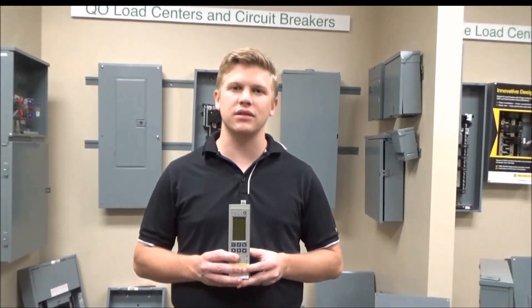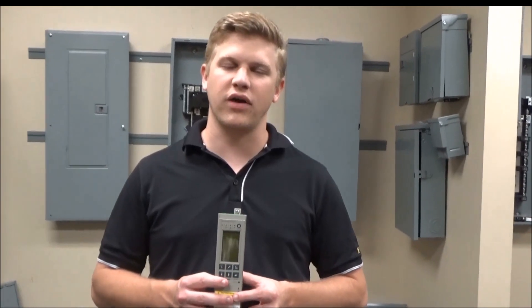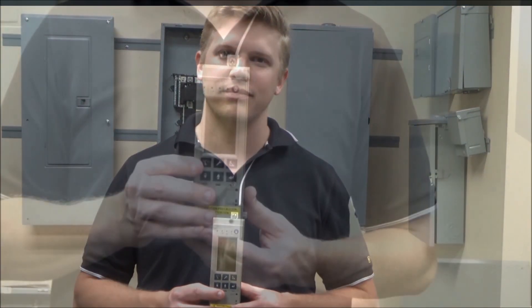Before replacing the battery, always make sure to refer to the safety instructions provided with the breaker and never work on energized equipment.